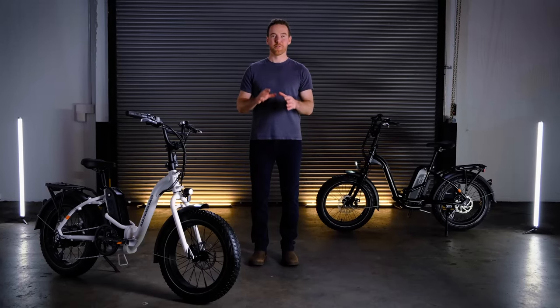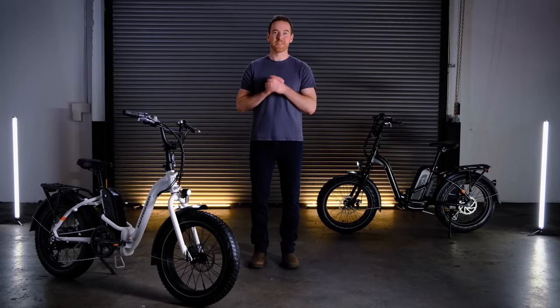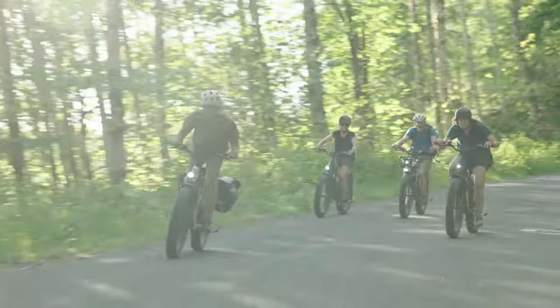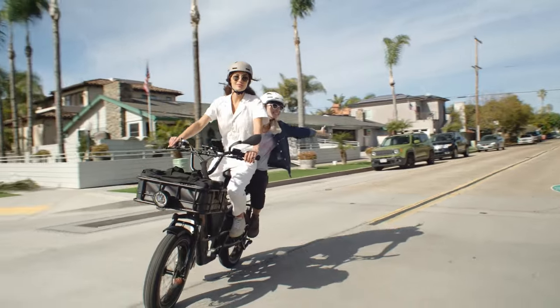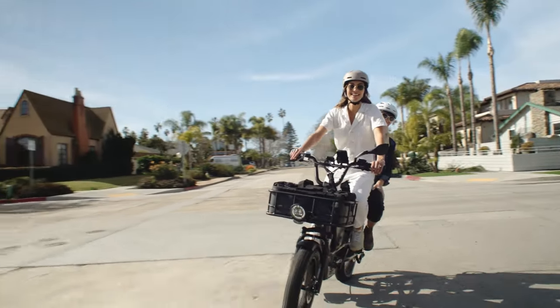Overall, this announcement offers some useful information for Rad's current e-bike owners looking to check if the product they own is UL safe. However, it seems to omit a lot of needed information and in some cases contradicts itself. Hopefully they'll be able to clarify this in the future — if they do, I might make a part two and add any useful information that they provide.